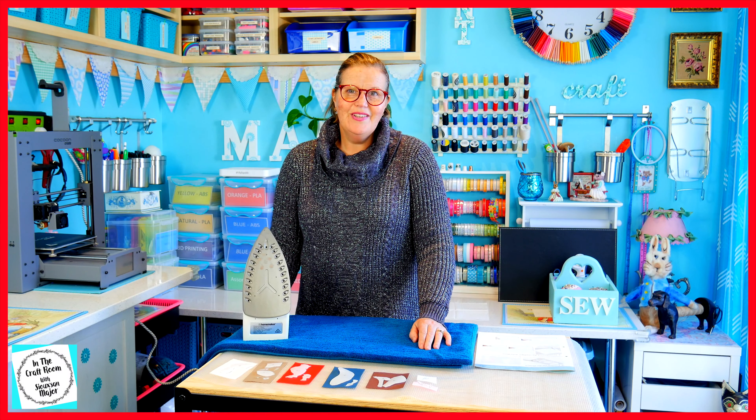Our iron is hot. Time to press the template bonderweb pieces onto the fabric.